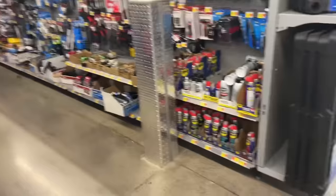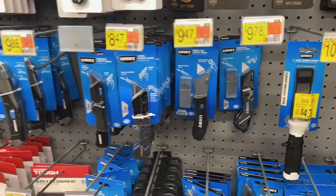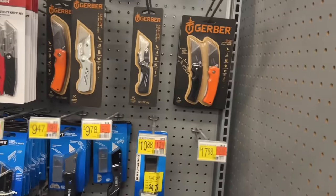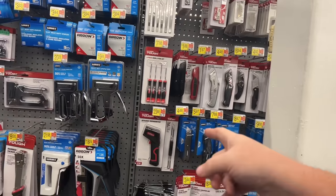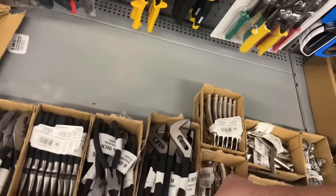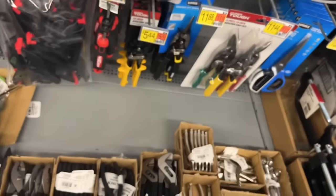Coming around the other aisle — trying to be respectful of customers. They got a big selection of box cutters here. Some of these are kind of nice and interesting. Nice little hook pick set there. Infrared thermometer's a little pricey. Clamps at $3.50. Locking pliers — this will take on the Eagle Grip any day of the week. 5-inch locking pliers for $3.88, not too bad.